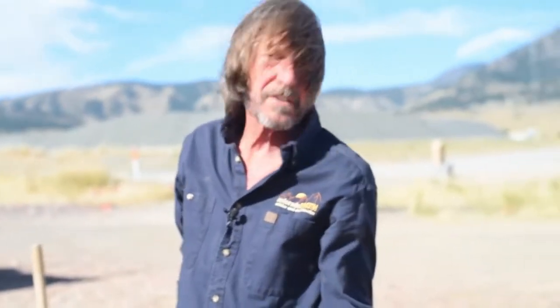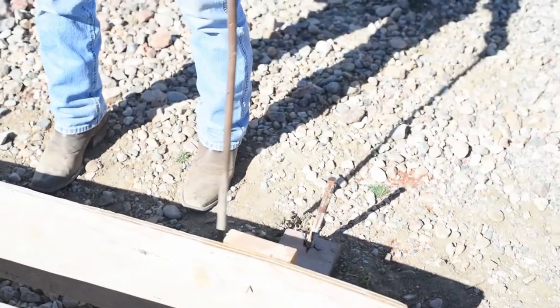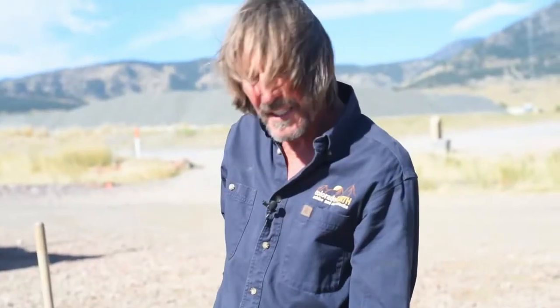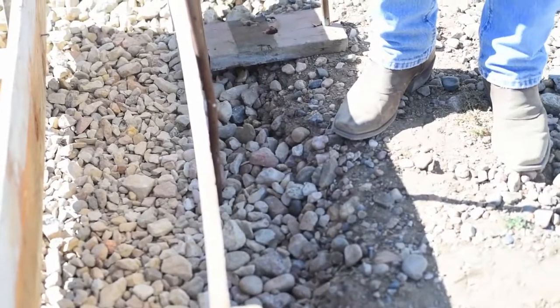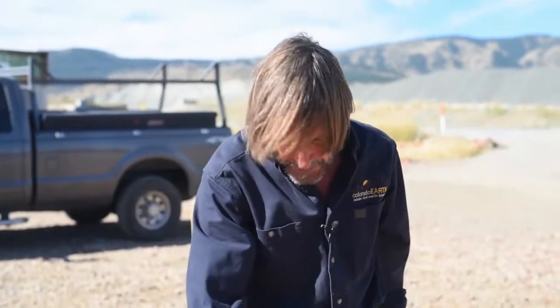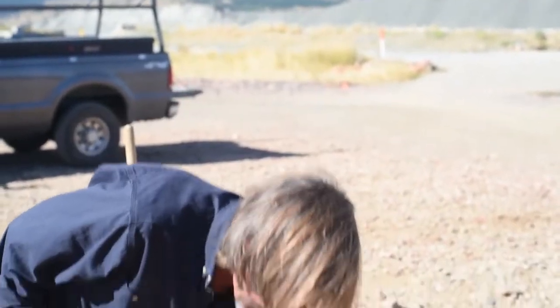Look at that — perfect. We put these outriggers on here to hold up the form boards because we're getting the stake out here into solid soil as opposed to the compacted gravel inside. Now if you need more stakes, you can go ahead and drive them into the gravel. What you can run into, though, is a little bit of concrete running out the bottom here — and we like that. Those are little footing feet on the bottom of this stem wall that run out onto the gravel. That's why we didn't fill the gravel all the way to the top of the grade beam.